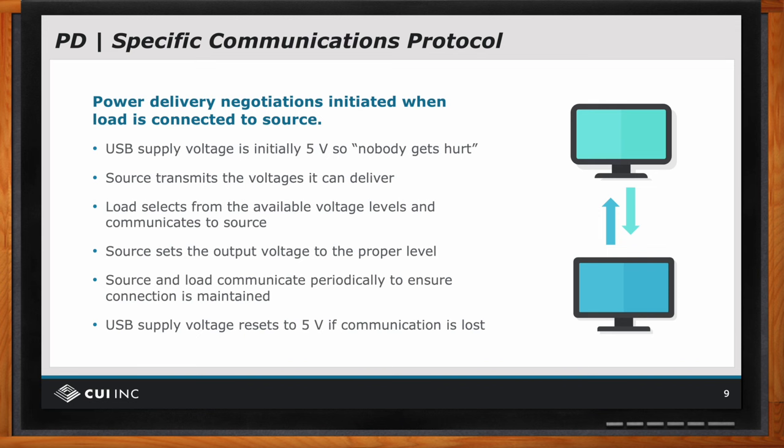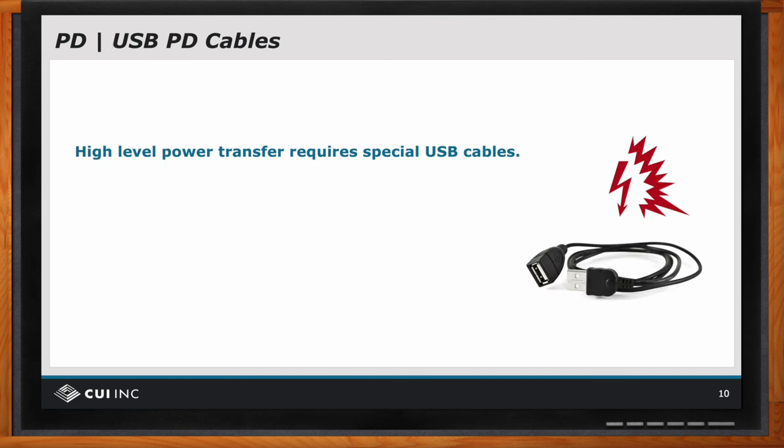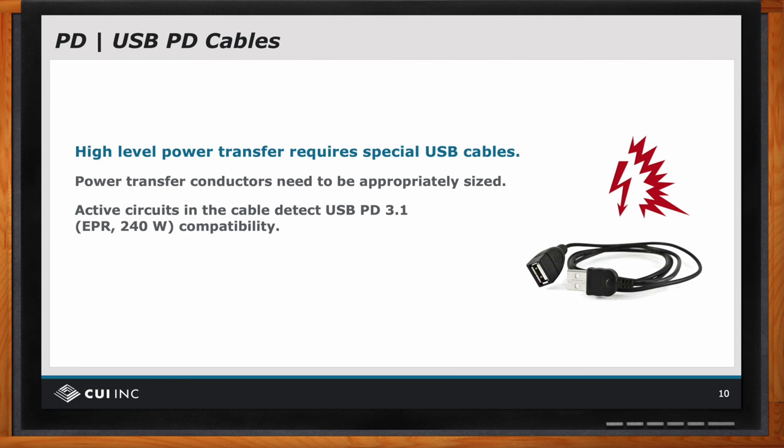So Bruce, what about high level power? Are there any special considerations to keep in mind for these applications? Yes. If you recall, we talked about the first versions of USB PD being limited to 100 watts — that's 20 volts and five amps. And although that's a moderate amount of power, the connectors can handle that without much concern.